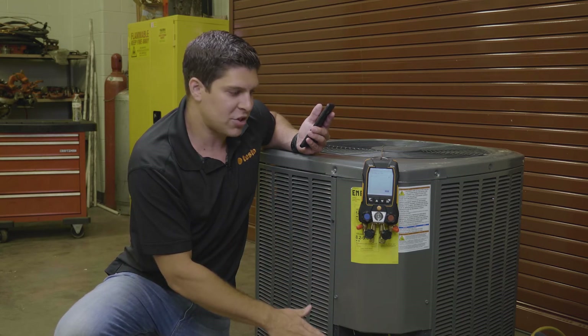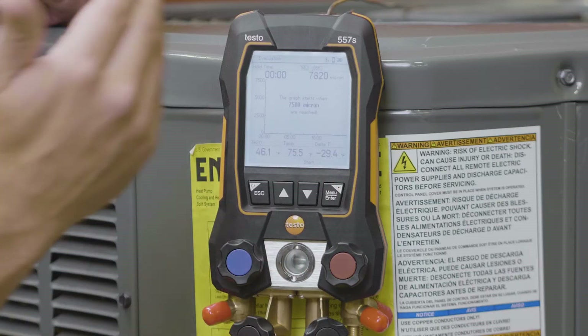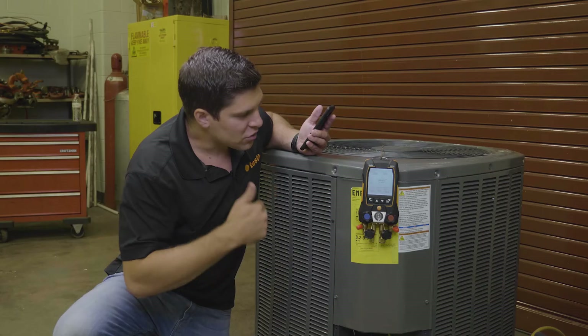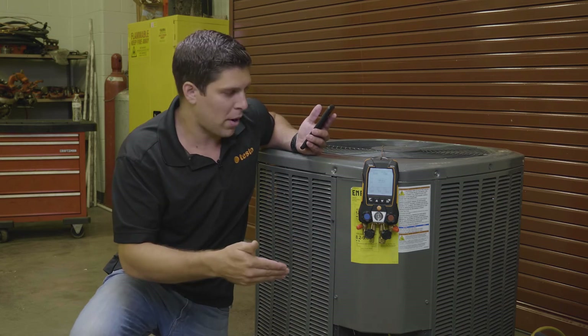Having the external gauge with your pump hooked up to the circuit, you are able to get all your results right here on the gauge. So what we're going to do is start pulling down a vacuum by turning on our pump.